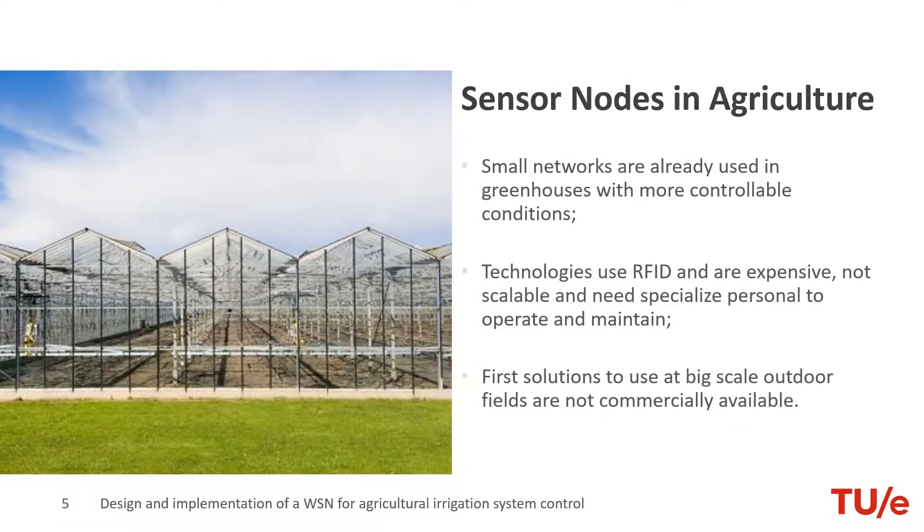The use of sensors in agriculture started in small-scale greenhouses with the use of RFID tags. However, this required checking each sensor directly, making it impractical for large-scale productions. Nowadays, the rise of low-cost and low-power wireless nodes allows the development of large-scale and self-sustained networks. Our project aims to develop a network such as this, focusing on the development of its communication protocol.